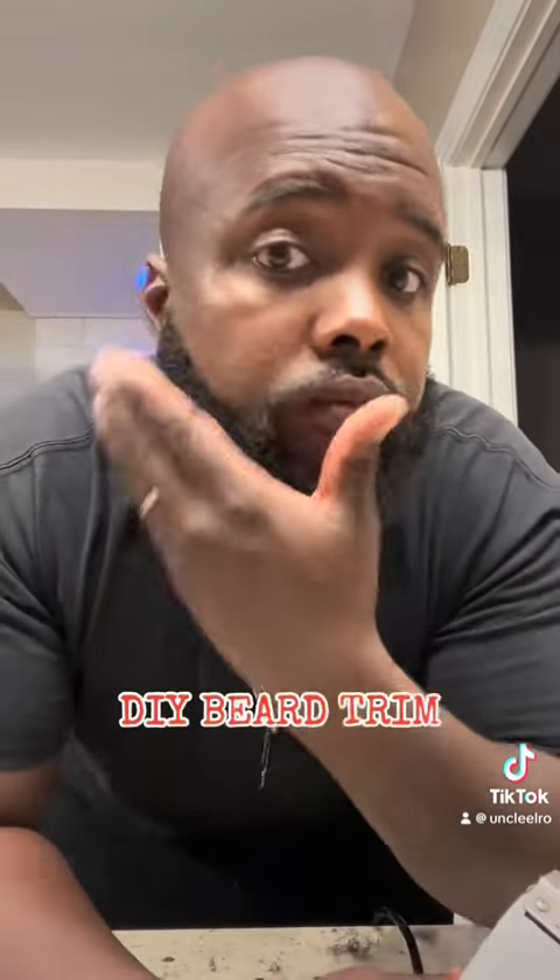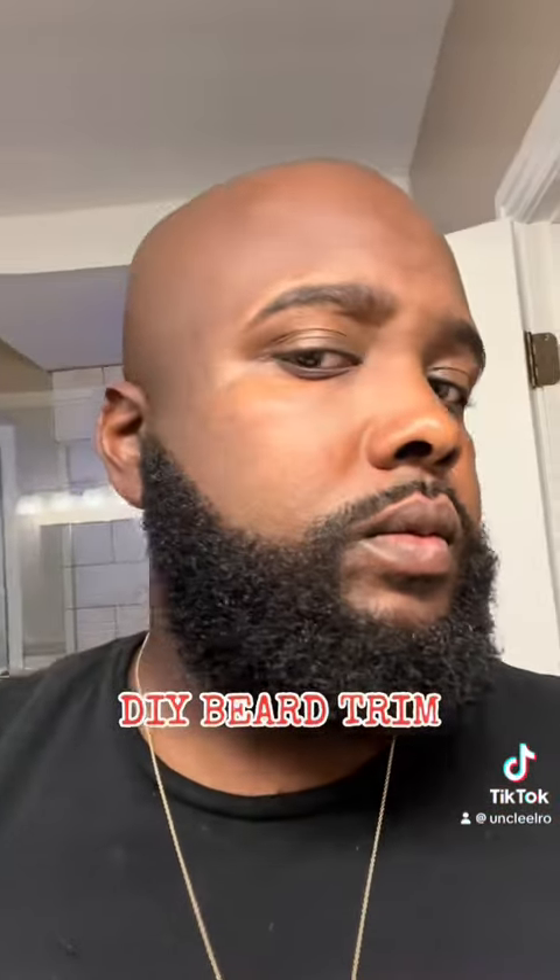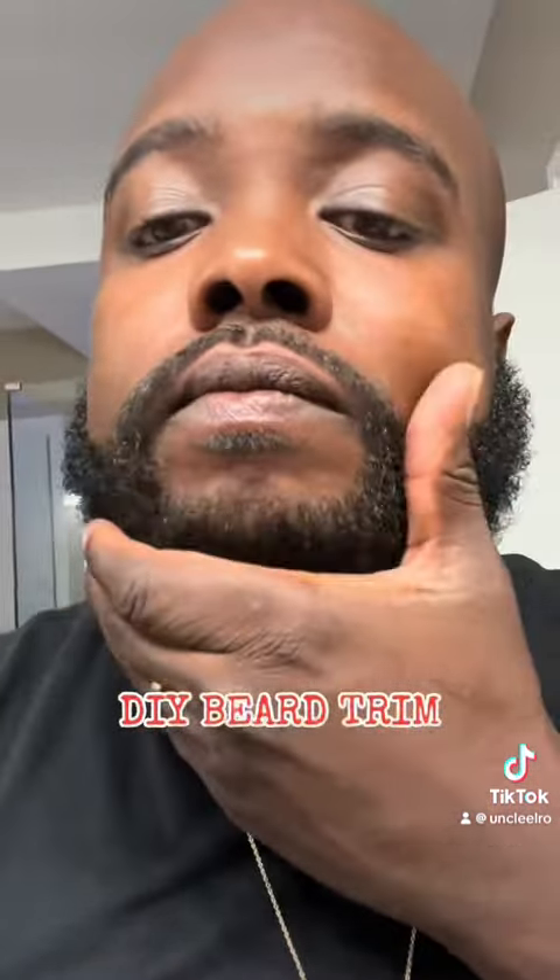This is the part that grows the most — the chin area on the sides of the chin. There we go, looking good. Building that confidence.